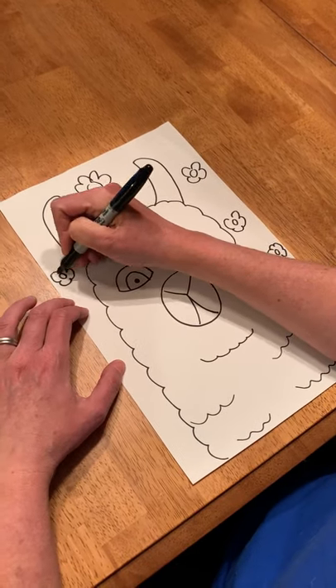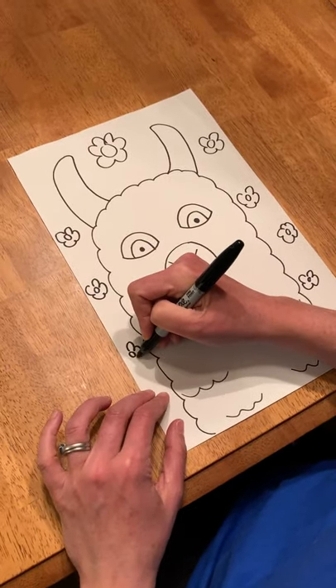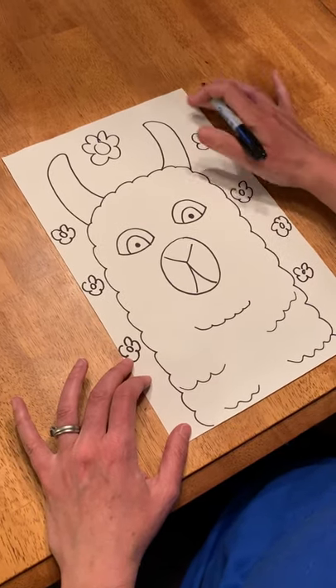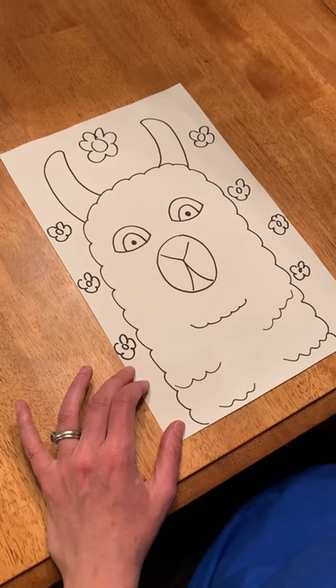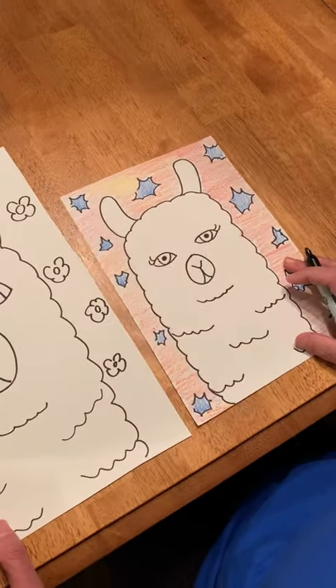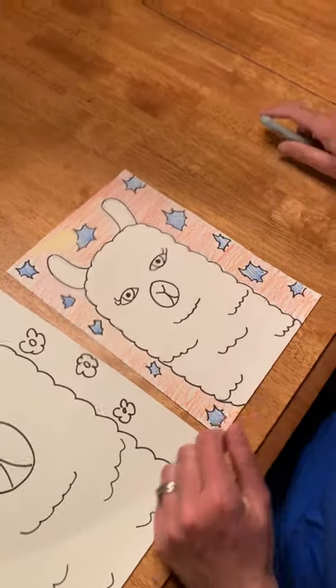The last step is to color it in and you can color with whatever you have at home. You might have markers or crayons, you can even do some texture rubbing in the background. Then send your pictures to me and Miss Courtney so we can see what you did. I hope you have fun making some llamas. Bye!